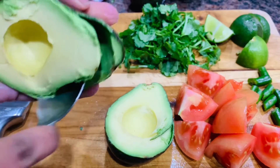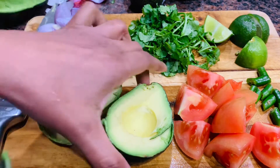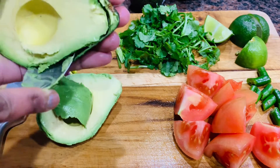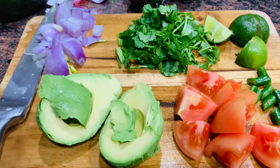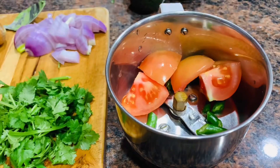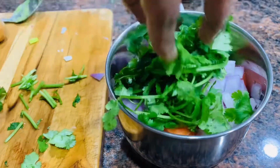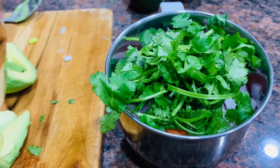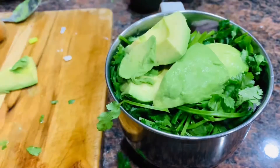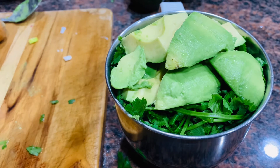Then, add a spoon to the fruit. For coarse consistency, it is a good preference to use mortar and pestle. On the other hand, for smooth and fine consistency in the guacamole, you can use a mixer jar or a food processor, and we will prepare this.